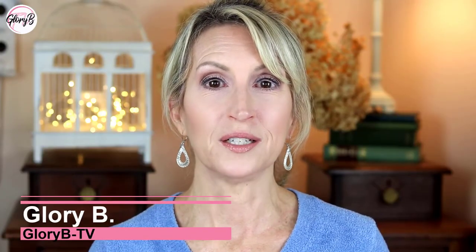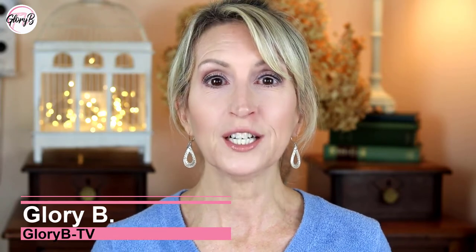Hi, I'm Glory B and this is Glory B TV, a lifestyle channel for mature women who want to look fabulous, feel amazing, and age gracefully.